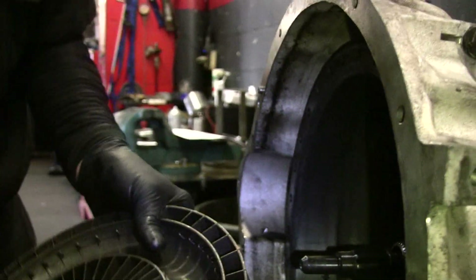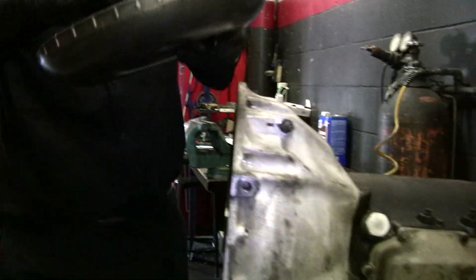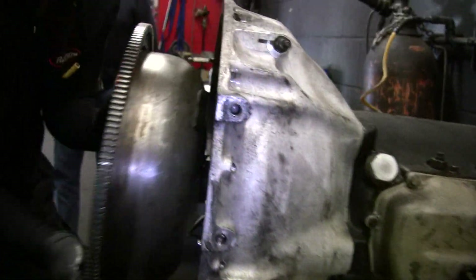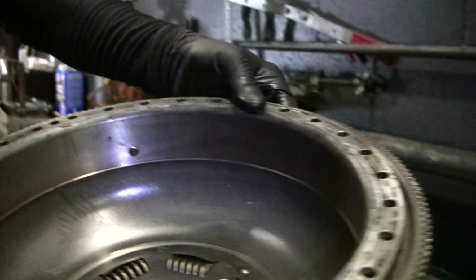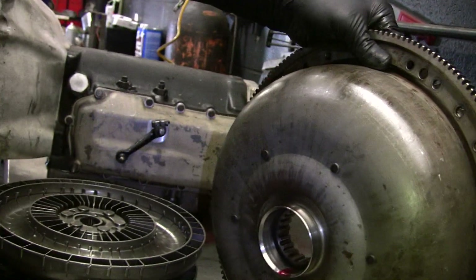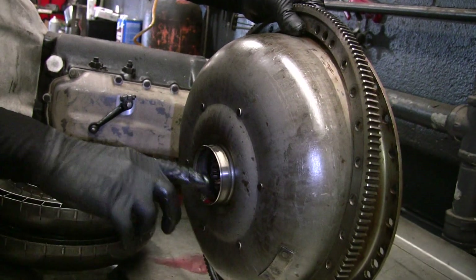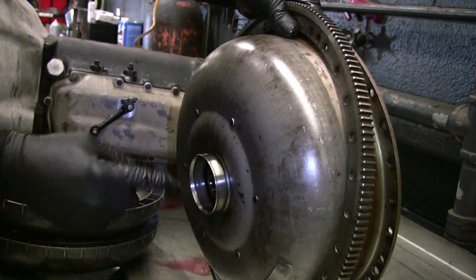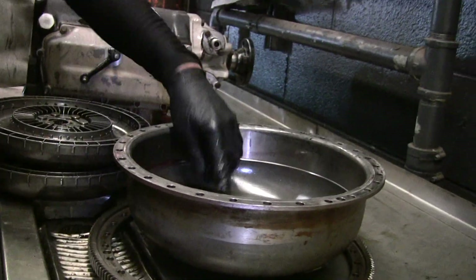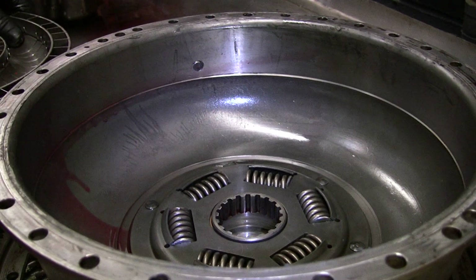So this snap ring right there holds that on, and once you get that off, you can pull this big drum off. Now this drum — where this car was leaking when it was running — there's a lip seal that rides on this. The inside has two rotating rings that hold pressure from the pump. Sometimes you'll see broken springs in here. I've changed them before — I think they're just for vibration.